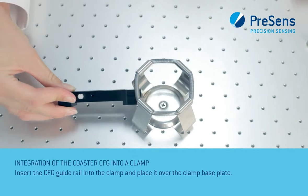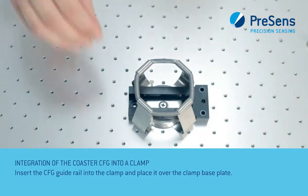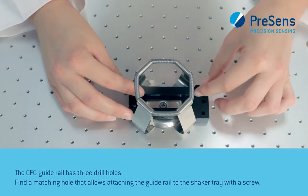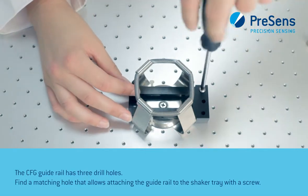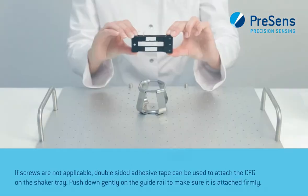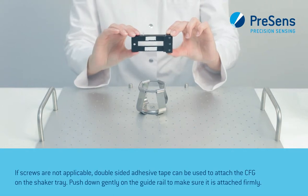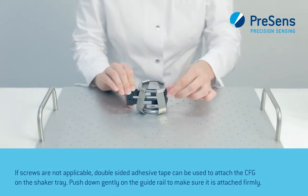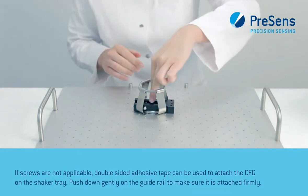Insert the CFG guide rail into the clamp and place it over the clamp base plate. The CFG guide rail has three drill holes. Find a matching hole that allows attaching the guide rail to the shaker tray with a screw. The screw has to be tightened so the guide rail is secured firmly to the shaker tray. If screws are not applicable, double-sided adhesive tape can be used to attach the CFG to the shaker tray. Push down gently on the guide rail to make sure it is attached firmly.